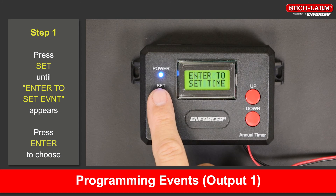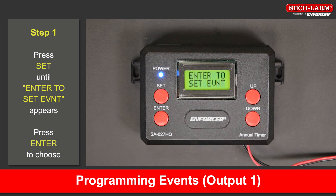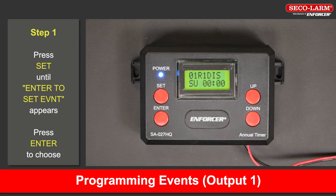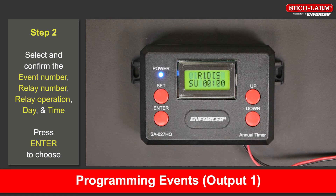Programming events. To set events, press the set button on the timer until 'enter to set event' appears on the screen. Press the enter button to confirm the programming selection. Press the up or down buttons to enter the event number, the relay number, how the relay will operate, and the day and time the event is scheduled — pressing the enter button after each selection.